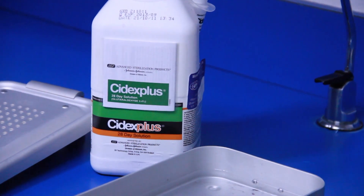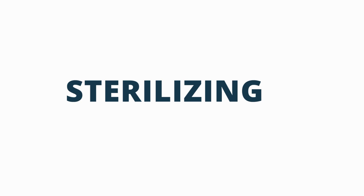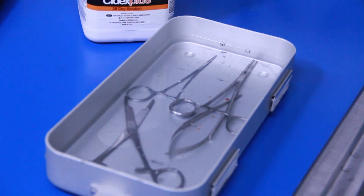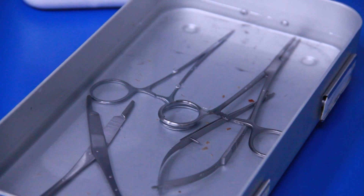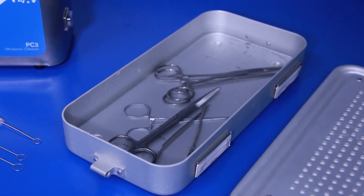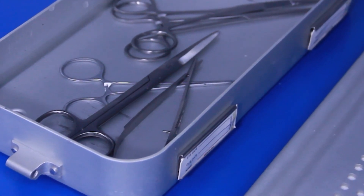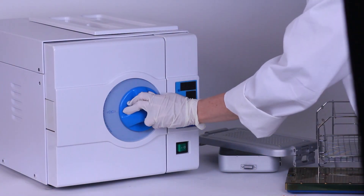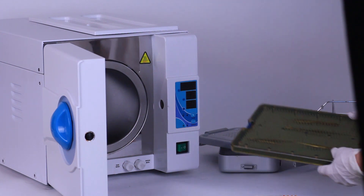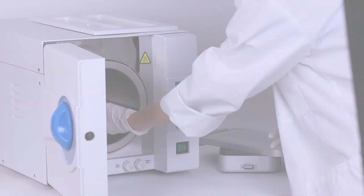The CDC recommends a 90-minute soak at 25 degrees Celsius. Sterilization destroys all microbial life. Some chemical sterilants can be used as high-level disinfectants when used for shorter exposure periods. For example, you can sterilize your instruments by soaking them in Cytex Plus for 10 hours at 25 degrees Celsius. Dry heat or autoclaving are the preferred method of sterilizing surgical instruments. Typically, surgical instruments are sterilized by autoclaving.